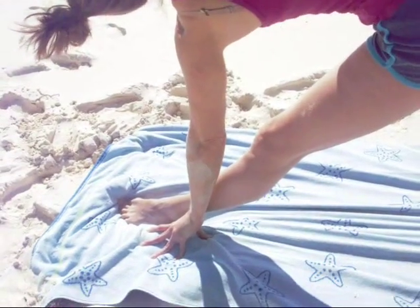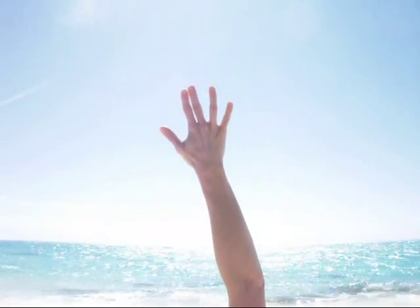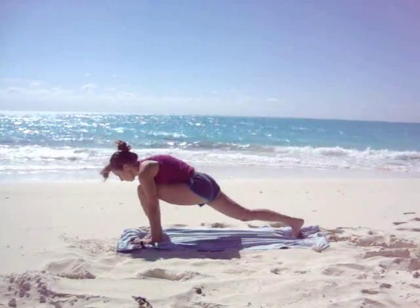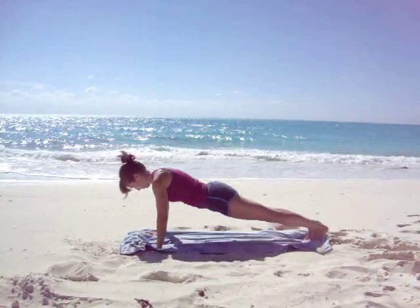Pausing to breathe here. Inhale. Exhale, release. Stepping back. Bend the elbows, Chaturanga. Upward facing dog, inhale. Downward facing dog, exhale.